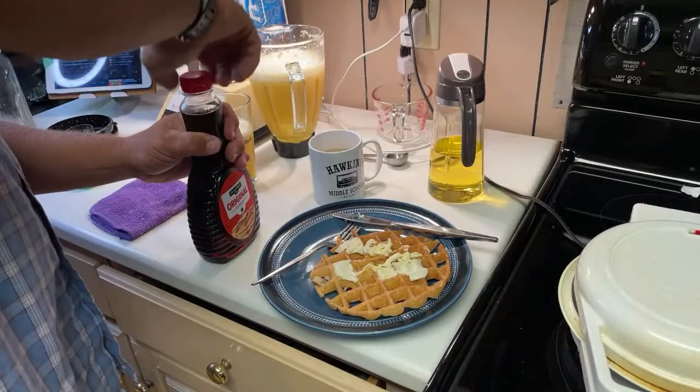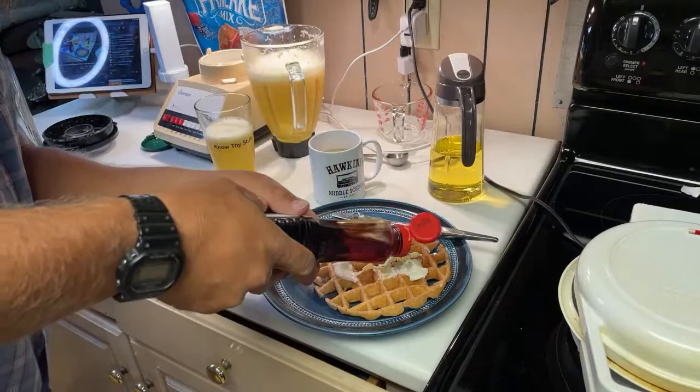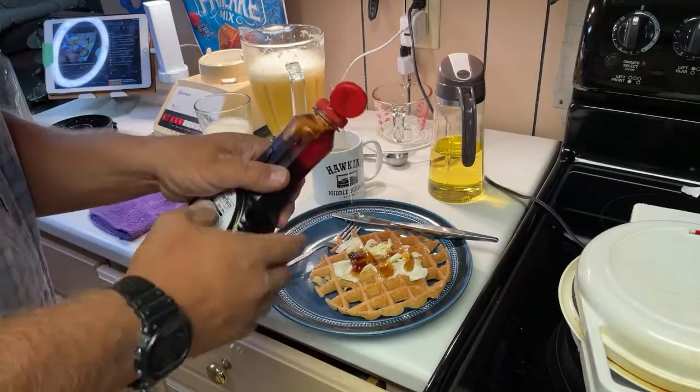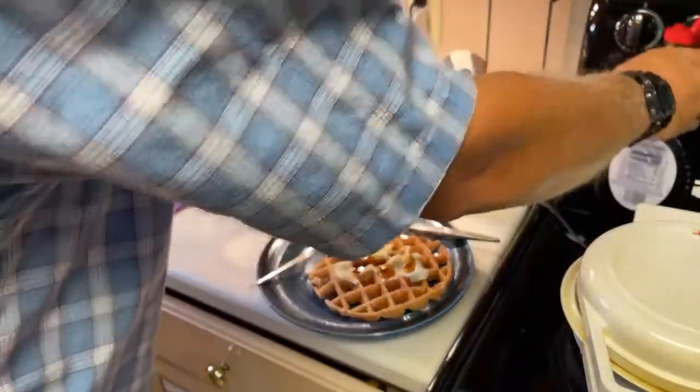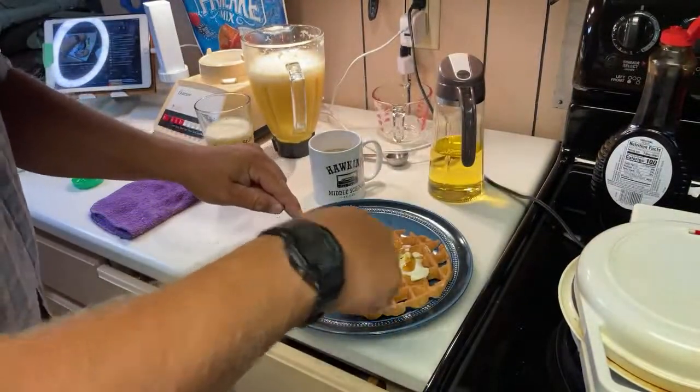I usually eat real maple syrup which is kind of fancy — expensive stuff. But I bought a giant jug of it like a year ago and last time I went to use it, it was moldy. That smells good — get on there! Everything still working? The butter didn't melt very good.